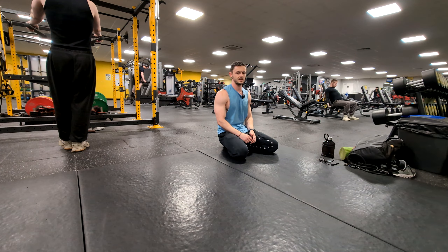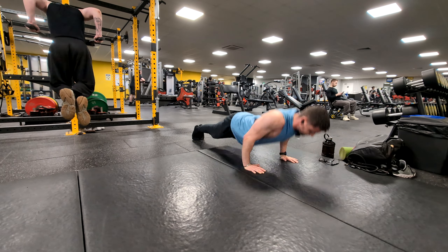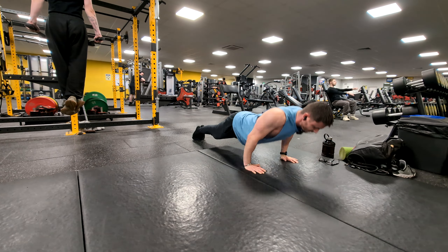What is up people? We are back with gym vlog number two, but it's going to be something totally different from the first one. I've actually decided to completely mix up my training. I'm just deciding to do something different.